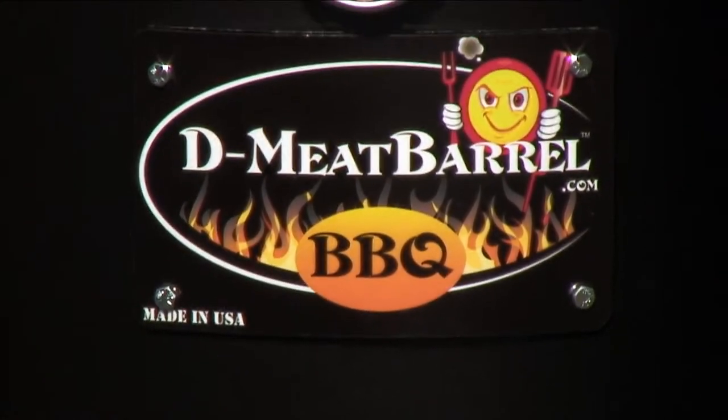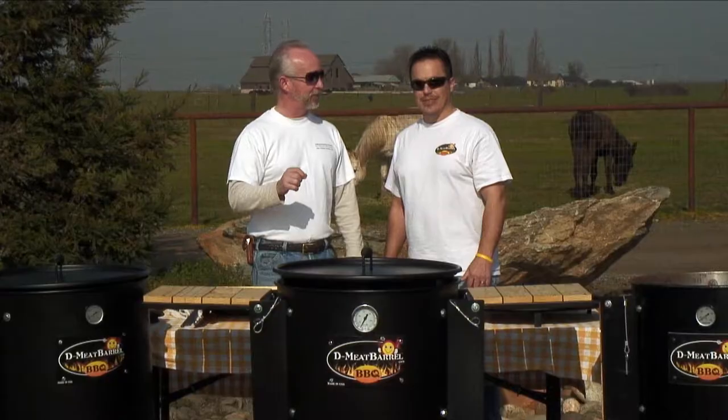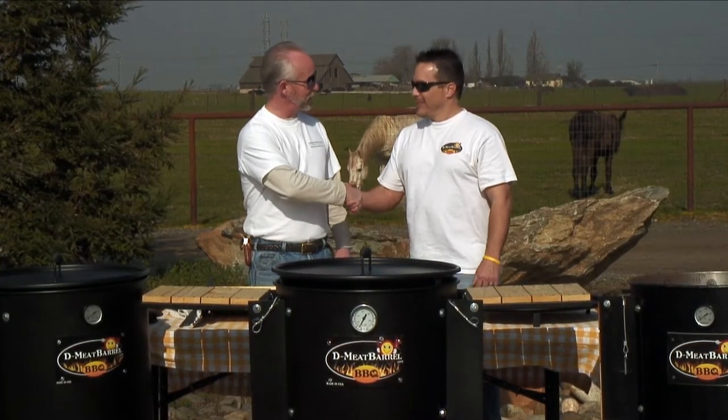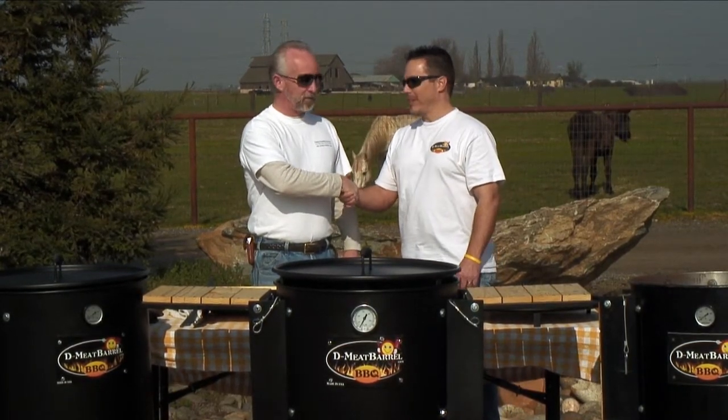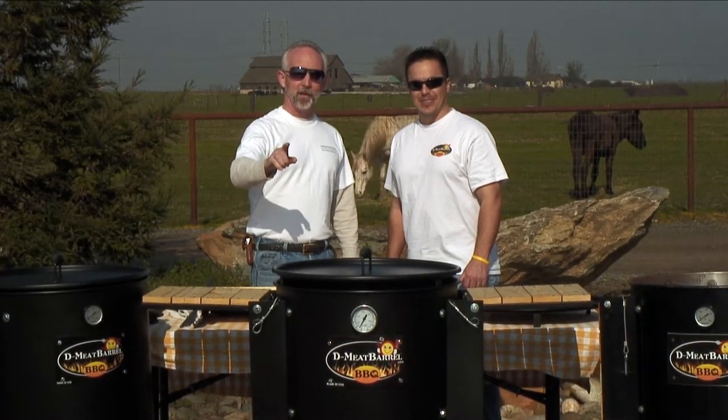Hey everyone, this is Gary Howse, the outdoor cook, back with another episode of the Cooking Everything Outdoors show. And this time, I'm going to show you what I think is the most amazing smoker barrel you've ever seen. I'm here with Don DeGraff of D Meat Barrel. Don, welcome to the Cooking Everything Outdoors show. Thank you, Gary. I'm excited to be here. You're not going to believe this. Stay tuned, we'll be right back.